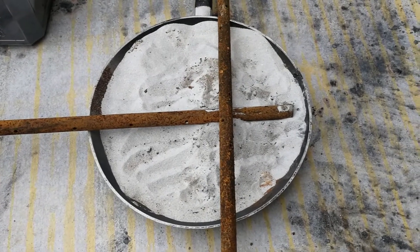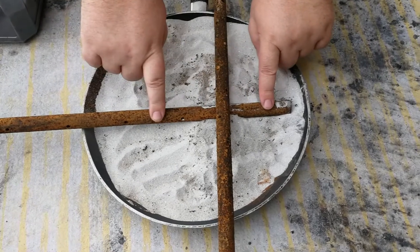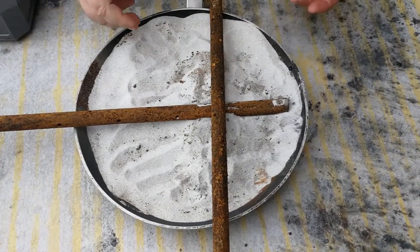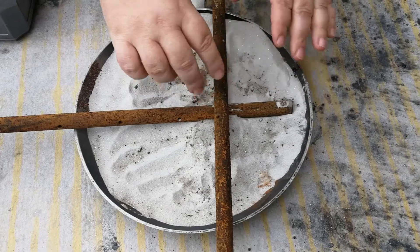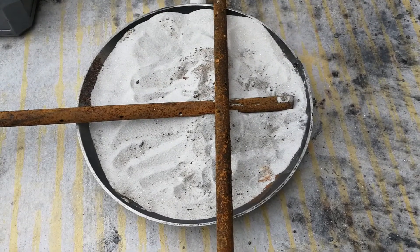Today we're going to try to do some welding with thermite. We've got these two steel bars — they're rusty, but thermite is half rust so hopefully that won't affect anything. We're going to pile the thermite up right here in this joint and hopefully it'll light all together, fuse it together, and we'll get to test and see how strong it is.